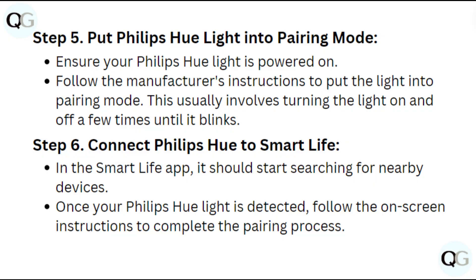Step 5: Put your Philips Hue lights into pairing mode. Ensure your Philips Hue lights are powered on, then follow the manufacturer's instructions to put the light into pairing mode. This usually involves turning the light on and off a few times until it blinks.